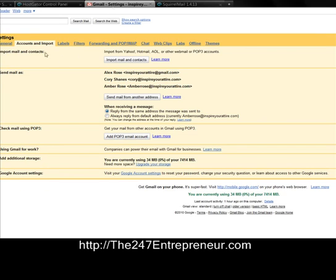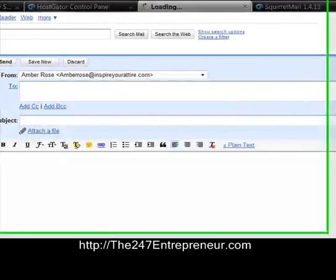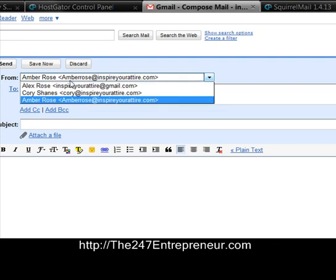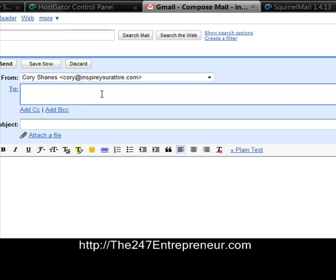Now in Gmail, I've got Corey at InspireAttire.com as an email account I can use. I'll show you how this works — I'm going to compose a new email, and on the drop-down menu I have the choice to use Amber's account, the original Gmail account, or my Inspire Your Attire one. I'll send it from me over to my 247Entrepreneur account.